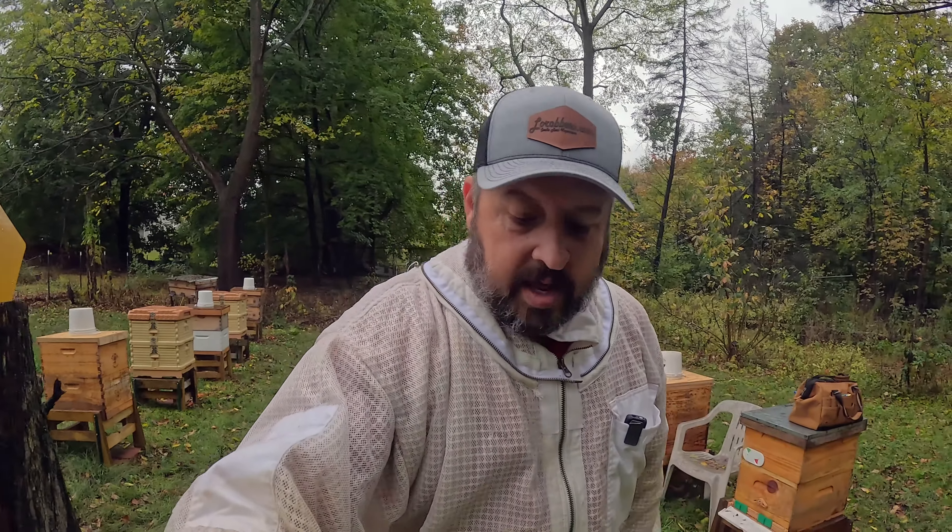This time of year I use a two-to-one syrup — I put it on a little thicker. You could even go thicker than that, and I add in the Hive Alive just for that supplement, so that they have that gut health and all the other benefits.